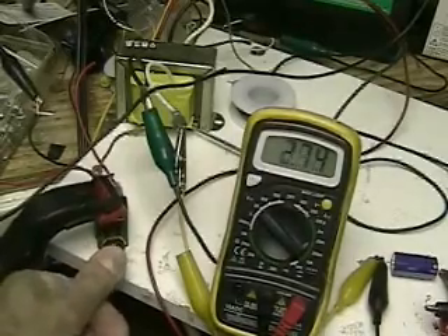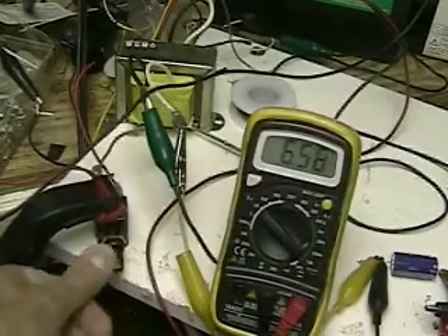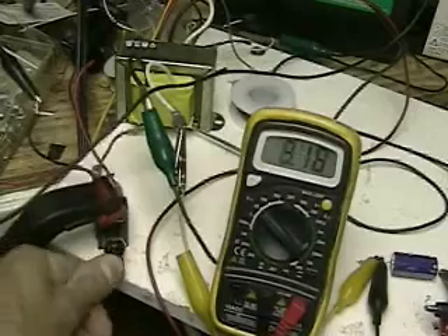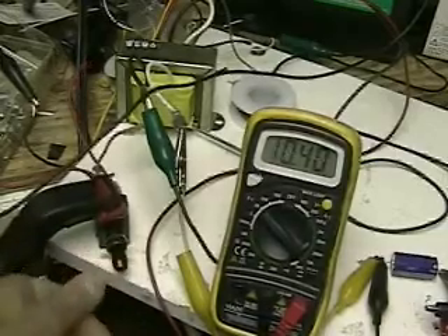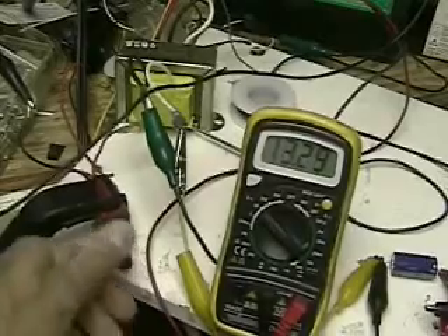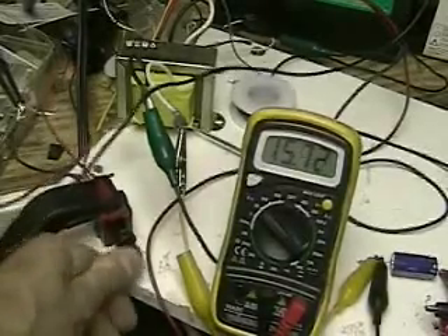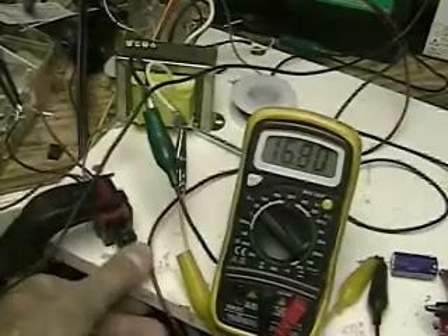We're at 1.09 and you can see it going up — 6 volts, 7 volts, 8 volts, 9 volts, 10 volts, 11, 12, 13. We're right now going over the voltage of the battery. The battery is only 12 volts.